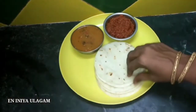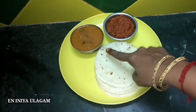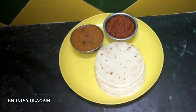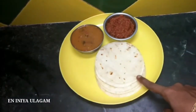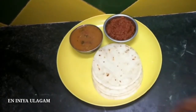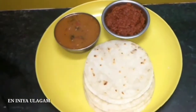I will show you a chapati. You can eat a chapati at night. Let's start with the chapati recipe and start the video.